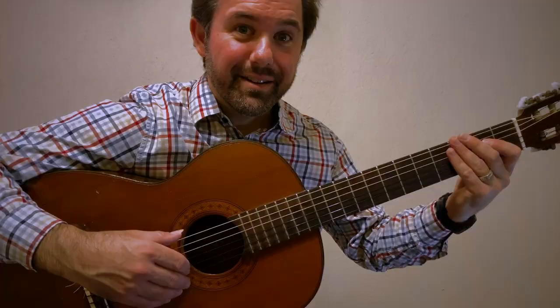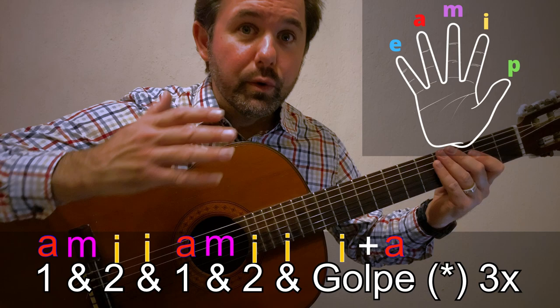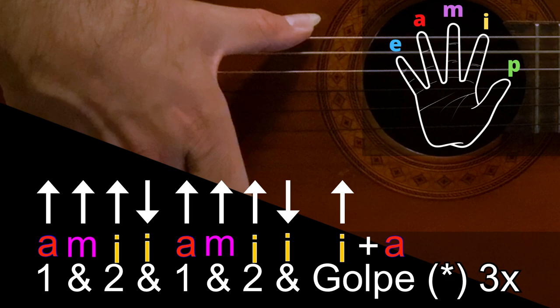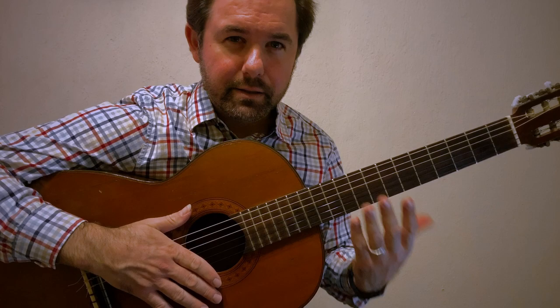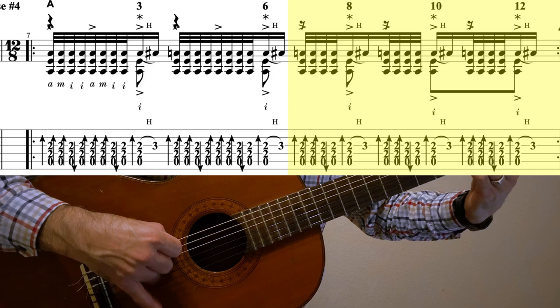Let me break down this rasgueado pattern for you. It goes: one and two and, one and two and, golpe. Say it with me: one and two and, one and two and, golpe. Now on the guitar: one and two and, one and two and, golpe. We're going to do that pattern two times. Then we have three shorter patterns: one and two and golpe, one and two and golpe, one and two and golpe.